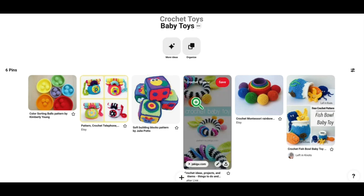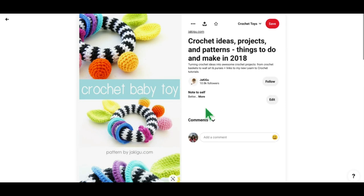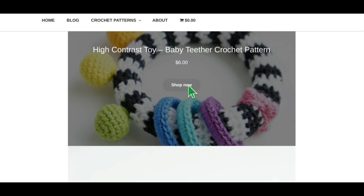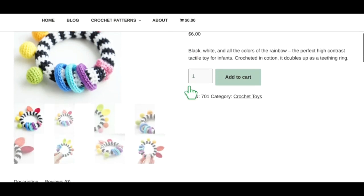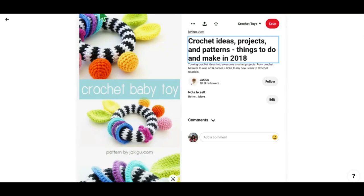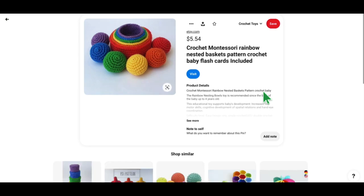My next pin in the baby section was a bit of a struggle to find. I found lots of pictures of it but it took me a little while to find the actual pattern at jkagu.com. You click through their shop to get to it — not too bad, not too hard. It's a really really cute little teether, and again you can just throw it right in the washing machine when it's dirty.